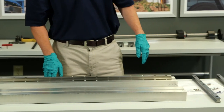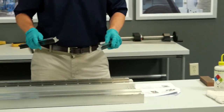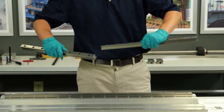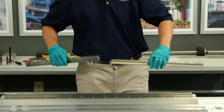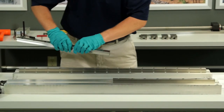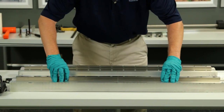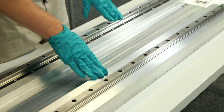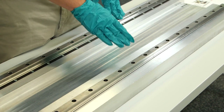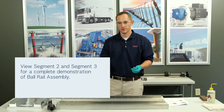Now it's time to install the float rail. My float rail is a two-piece butt joint. The sharp ends of the butt joint will be butted together, and the chamfered ends will be on the outside. The same procedure for the float rail applies as for the fixed rail — we're going to clean and stone as needed, then add bolts to the rail with just a finger tighten.